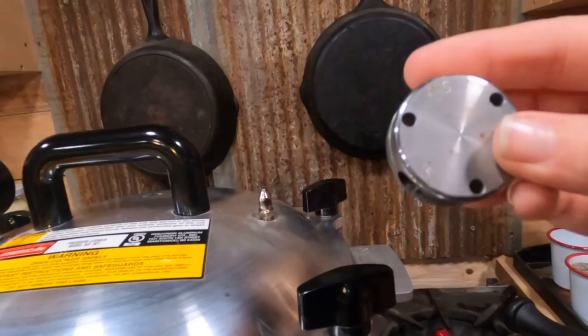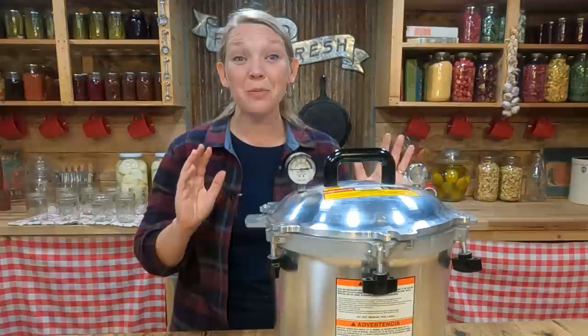Once the 10-minute timer is up, you can go ahead and put your weight right on top of that vent to stop the steaming and start building up the pressure. This is an important step to make sure that your pressure gauge or jiggler is actually reading the correct pressure that's inside the canner, so don't skip this step.